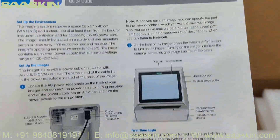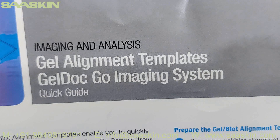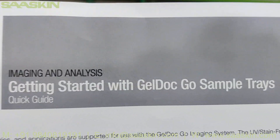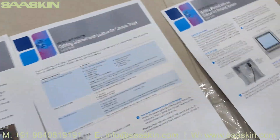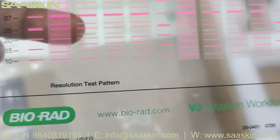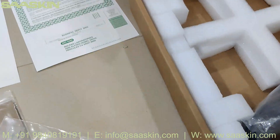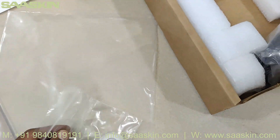You have a quick guide for getting started with the GelDoc Go imaging system. And then you have another quick guide — gel alignment templates. Then you get a quick guide for imaging analysis: getting started with GelDoc Go sample trace. So you have actually three guides here. You also get stickers and a resolution test pattern — you got a pattern here to compare.